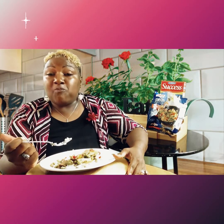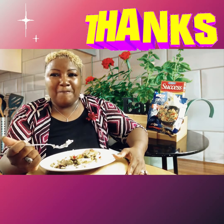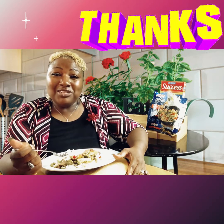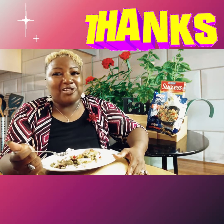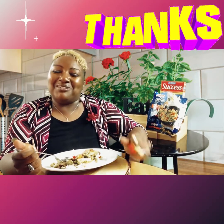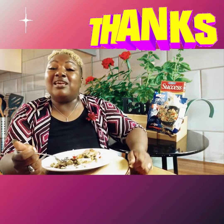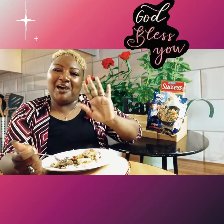Well guys, thank you for tuning in to Simple, Easy, and Fun Cooking with Felicia, where I believe that cooking should be simple, it should be easy, and it should be fun. Until next time, be blessed!